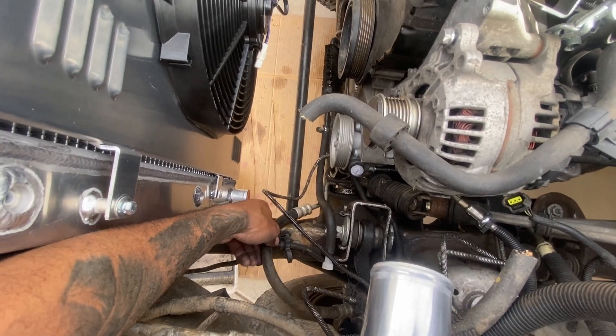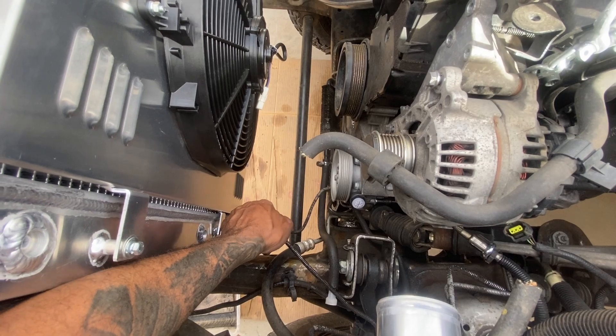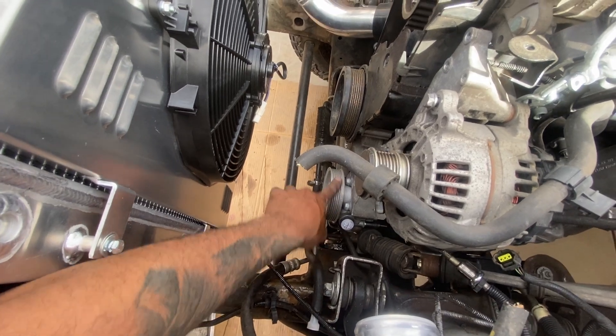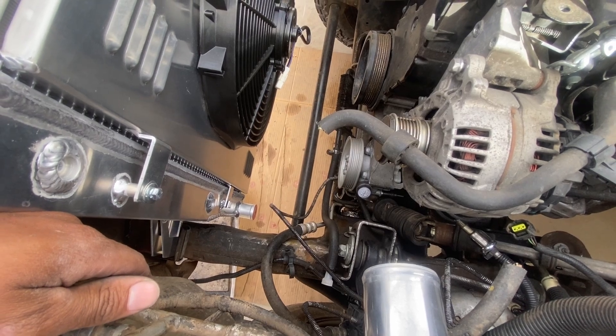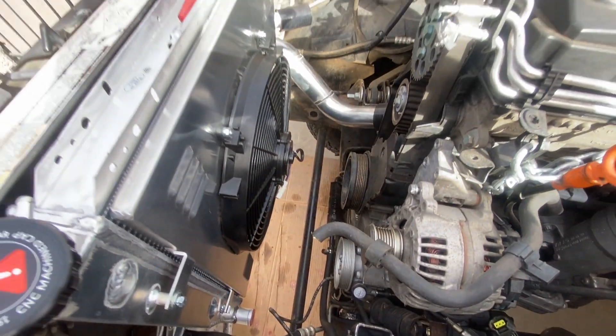All these hoses are loose — this is the power steering, this is power steering, and then this is brake. I have to find a way to mount this one so that it's not rubbing on my power steering pump, so I'll probably tackle that too. But that's the plan: start getting some tube in here and start mocking it up and getting it built.